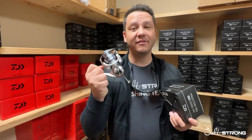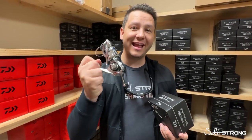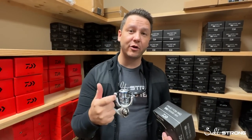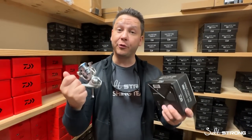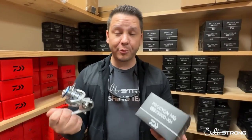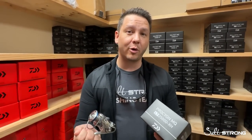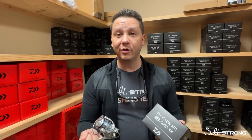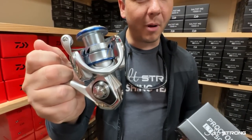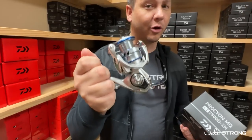So guys, that about covers it. This is the new Daiwa Procyon MQ. We've got all four sizes: the 1,000, 2,500, 3,000, and 4,000. Three of those are going to have that high-speed gear ratio. Bang for buck, it's a pretty fair option for an inshore saltwater angler — very lightweight, moderately sealed, and a cosmetic silver with a blue accent that's more modern and will blend well with a lot of rods on the market today.